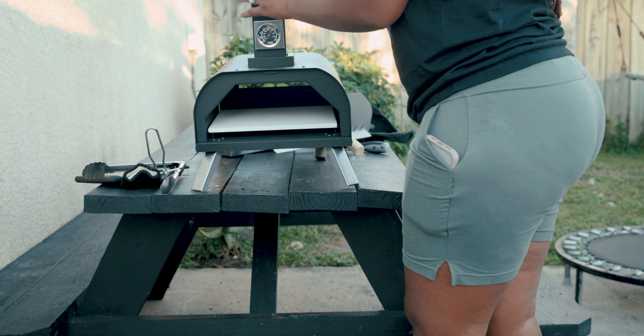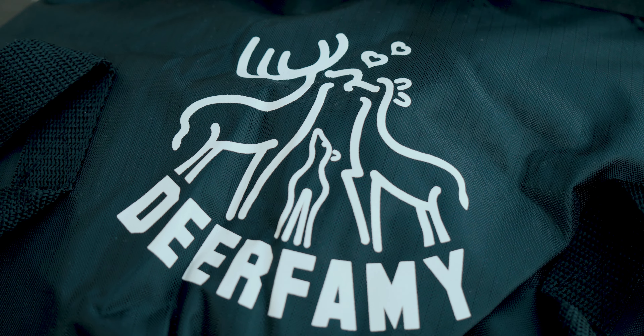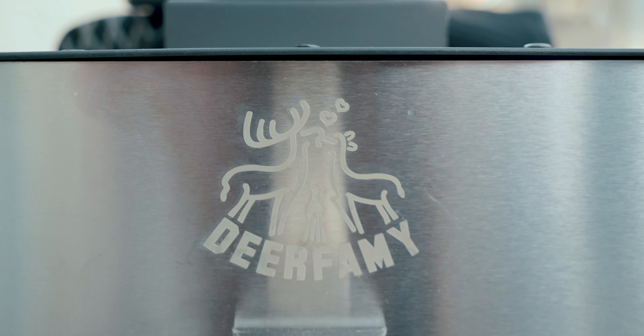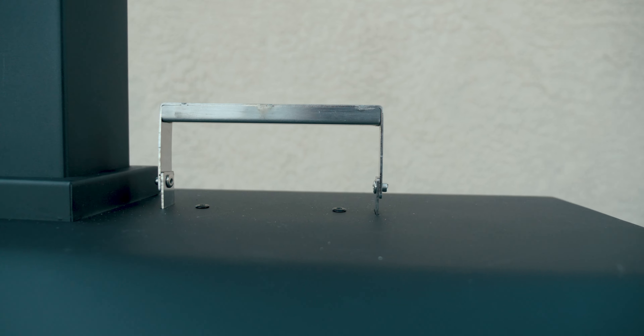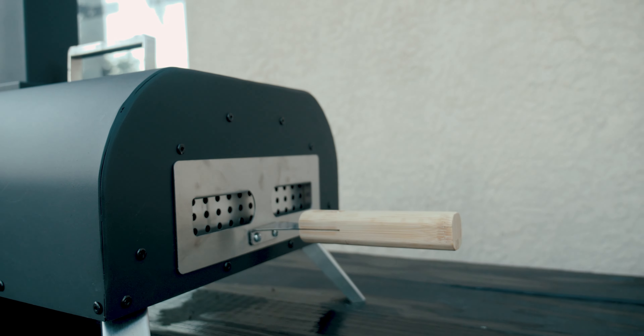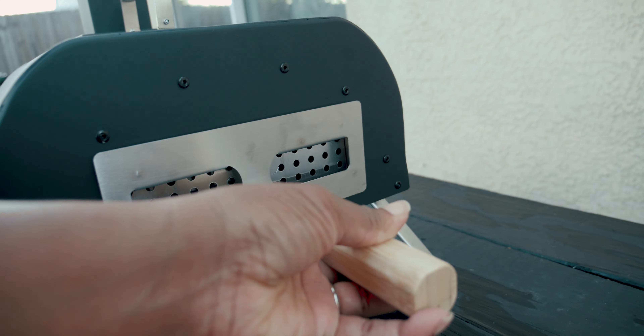Thank you for following me and checking out this new Deerforest grill. If you want this same grill, click the link in my bio and you can get the same one from Amazon. If you use my coupon code you can get a discount — the coupon code is YYT5L9PZ. Everything will be in the description. Make sure you guys like, comment, and subscribe for more cool videos.